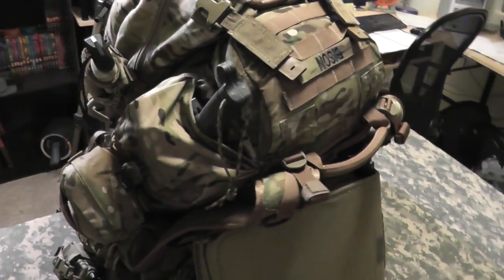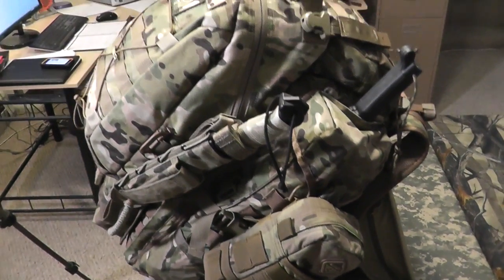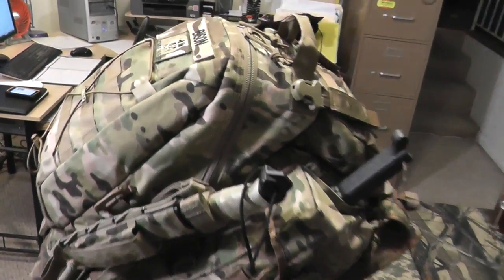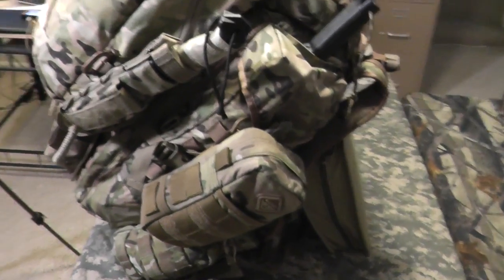This pack that I'm filming here is the Eberle Stock Half Track, and attached to it is the Tactical Tailor Removable Operators Pack up top here. And there's a bunch of other goodies attached to her.